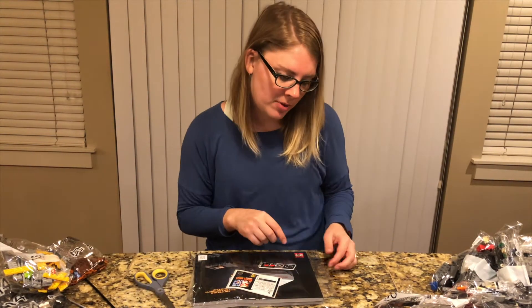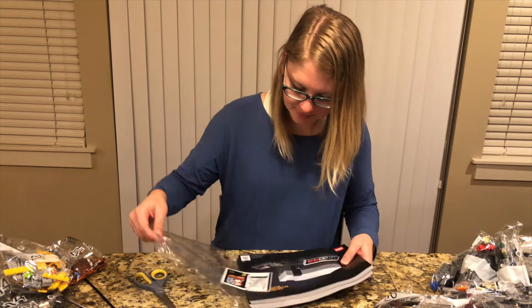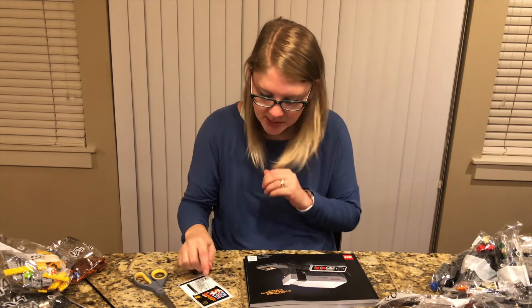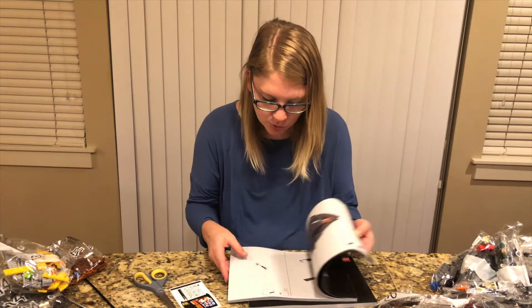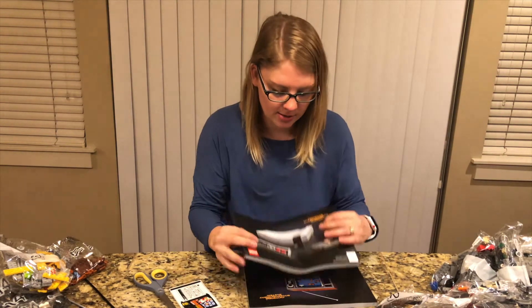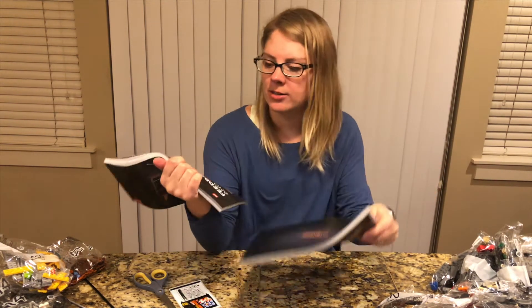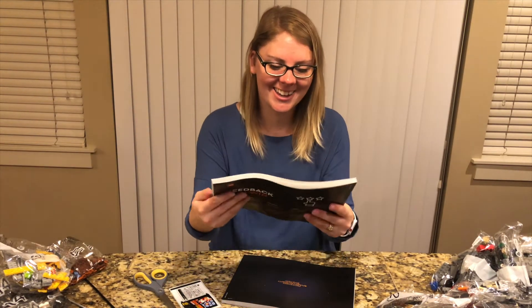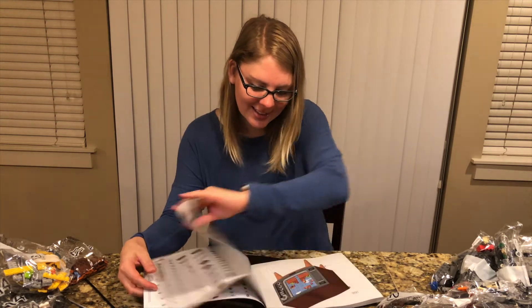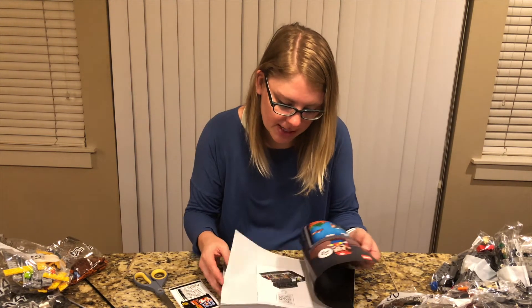I also did see that Lego is planning on going away from the plastic bags and going more towards paper bags, so that will be less noisy. Looks like we have some stickers to put on — I'm assuming that's for the cartridge. They do still have a physical manual. This one is literally just the console with the controller and the cartridge, and then this one is the TV. Look at all the pieces — that's so cool. This one has 242 pages in it. This is definitely going to be a beast to put together.